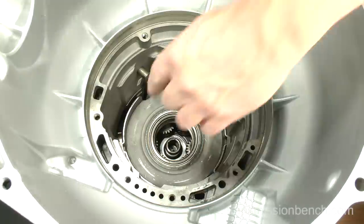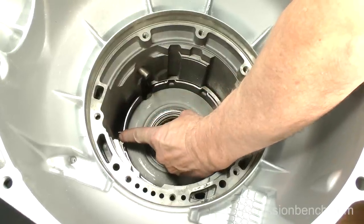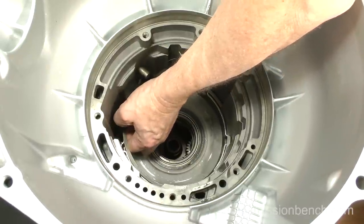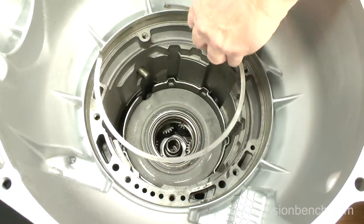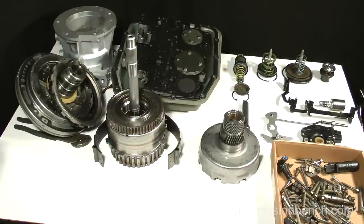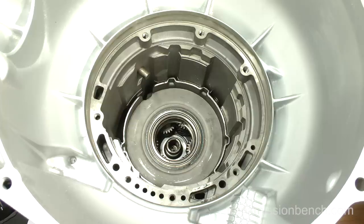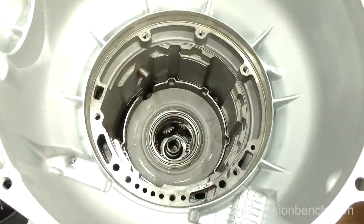The center support is retained by a snap ring. Notice how the end gap is positioned in this area and that one end is just below the overdrive band anchor pin — it can be removed by hand. Set it around the drive shell. In order to pull the center support out, a component called the case silencer must be removed. It's located here and pre-loads the support to prevent a clacking noise when placing the transmission into drive.